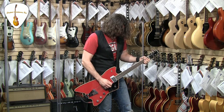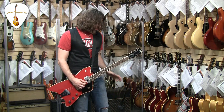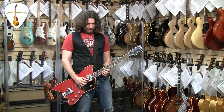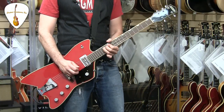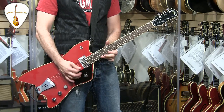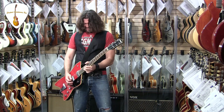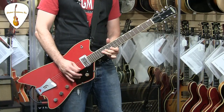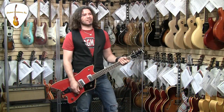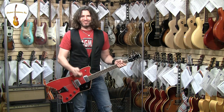Now listen to this guy. The thing is, I got the hardwired tube overdrive pedal in, and there's no feedback. That just sounds like creamy velvet, man. Like I'm wearing nothing and lying in a big roll of creamy velvet.